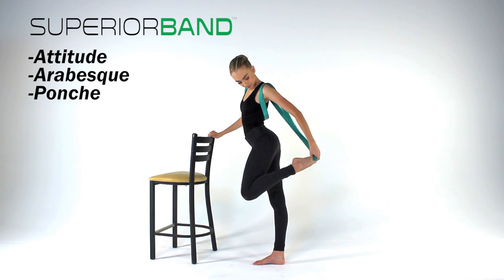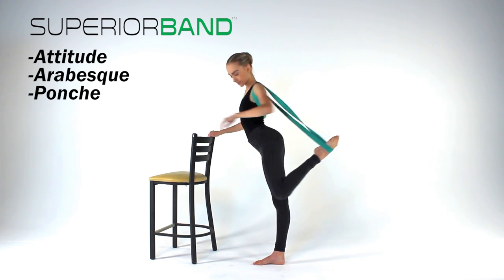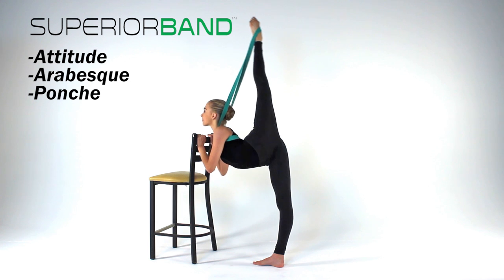Using a chair or ballet bar for balance, bend one leg back and place the loop of the band around the center of the foot. Now begin to stretch the leg into an attitude or arabesque pose and hold.